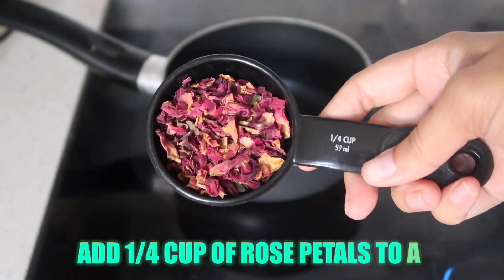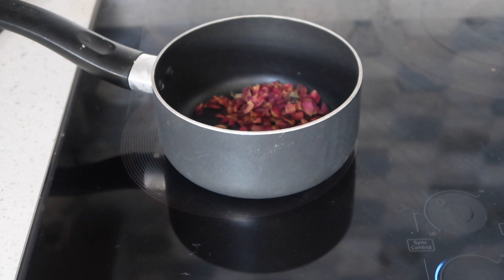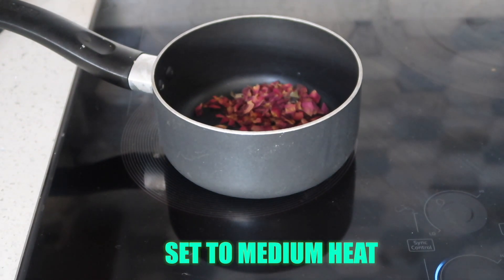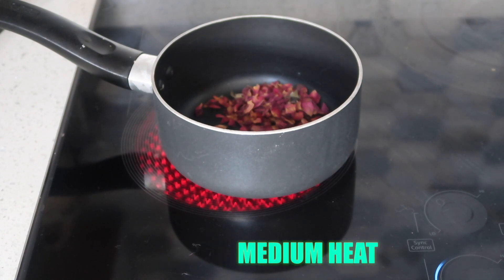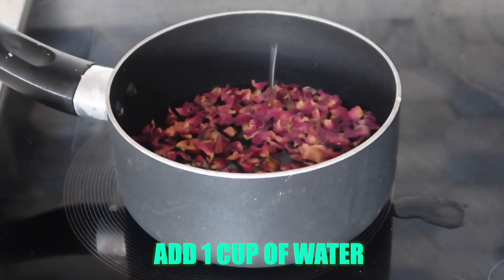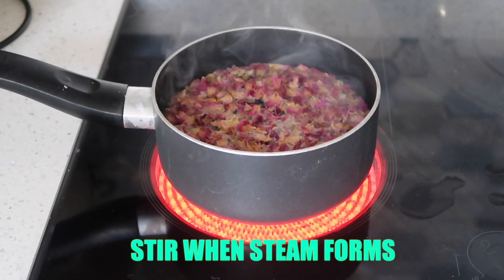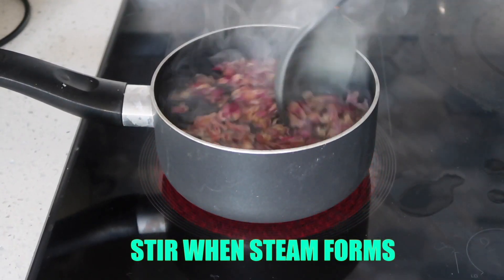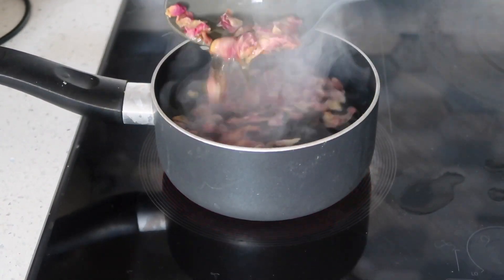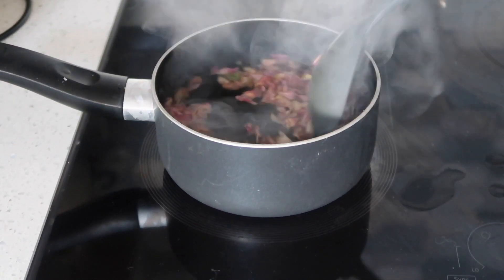The next ingredient to make in this leave-in conditioner is rose water. First, you want to add about one-fourth cup of dried rose petals into a pot and set the stove temperature to medium heat. Add about one cup of water into the rose petals and begin to stir it when steam starts to form. Rose water has tons of benefits — it adds shine and manageability to your curls, it also helps to balance your hair's pH, and it helps with scalp issues such as dandruff and itchiness. This is a great addition to the Ayurvedic leave-in conditioner.